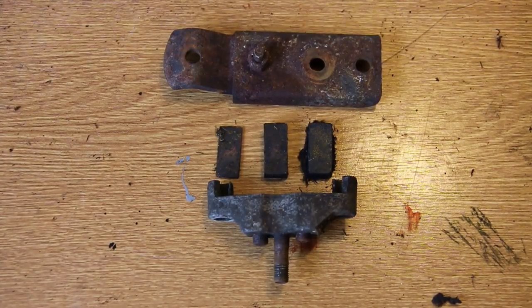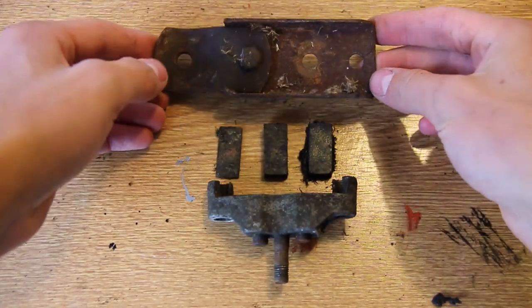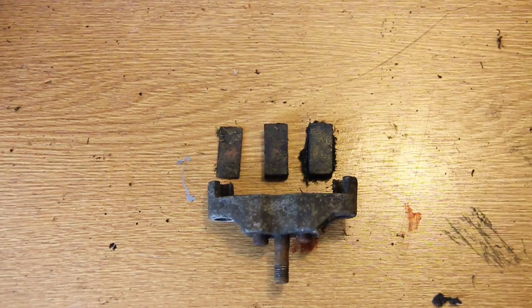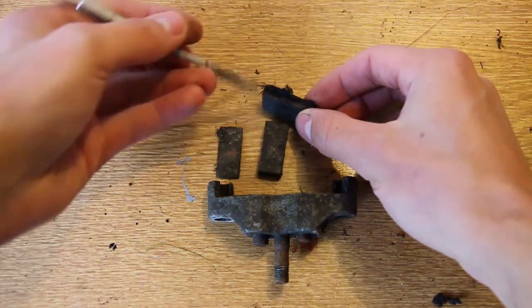You can now see the brake assembly — we've disassembled it all. We've got the brake pads, we've got the lever, and we've got the main caliper with the two studs in. One of the studs is actually stuck due to rust from not being used over a long period of time.